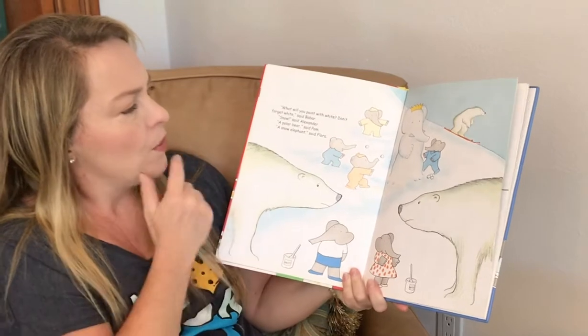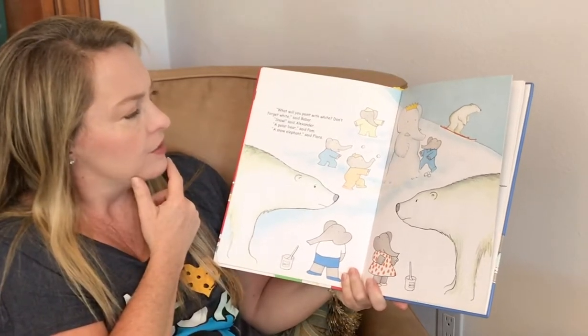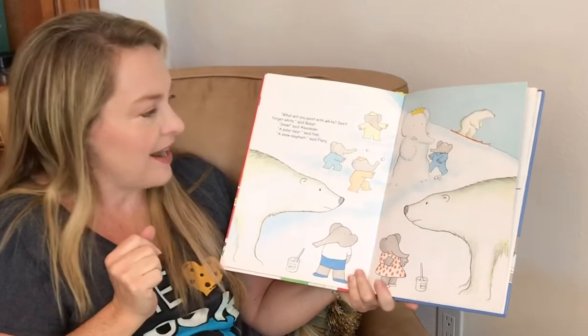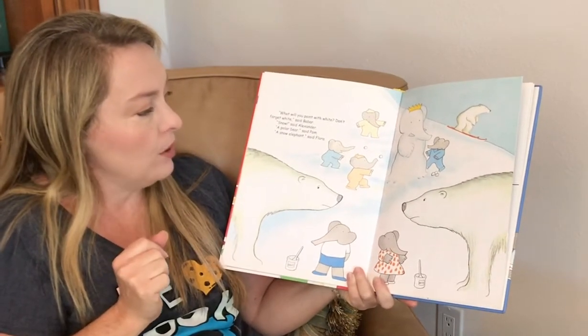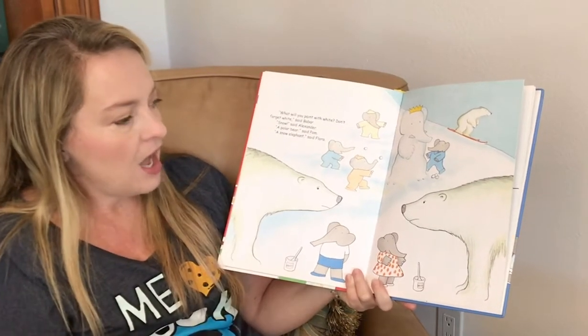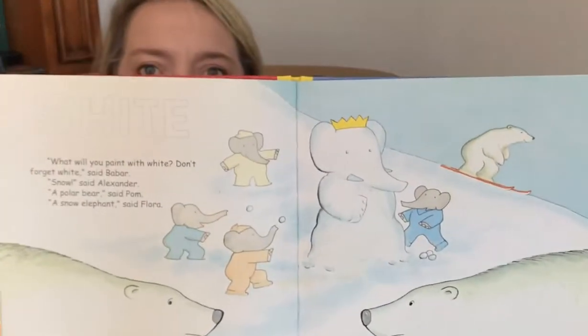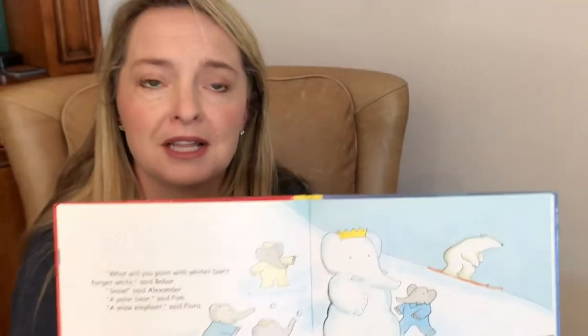White. Well, what do you paint with white? Don't forget white, said Babar. Snow, said Alexander. A polar bear, said Palm. A snow elephant, said Flora. Instead of a snowman, the elephants make snow elephants.